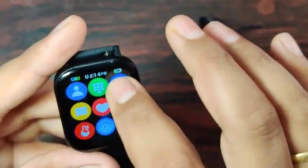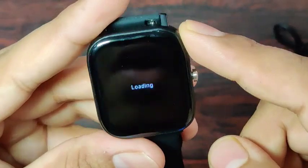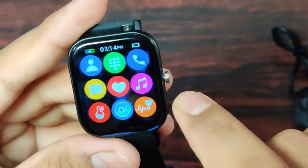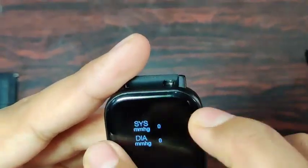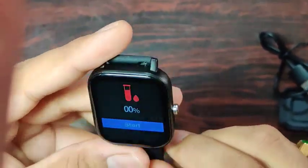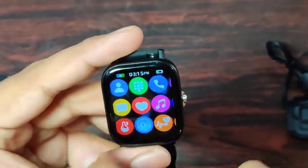You have a phone option where you can see all your call records. Then there is a messages section where you can see all received messages. For sensors, you have a heart rate sensor and you can also control music from the watch. There's a blood pressure sensor, which is very relevant today, as well as blood oxygen monitoring. There's also an ECG feature where you can get the full reading on your app.